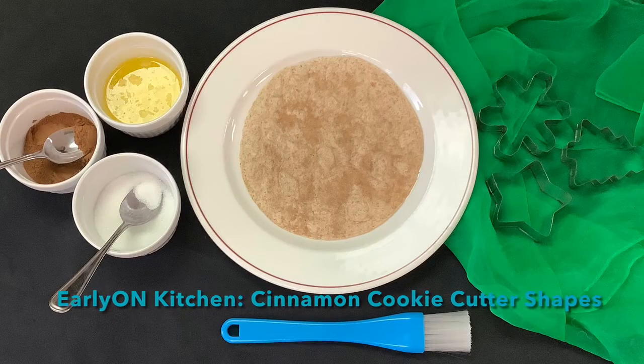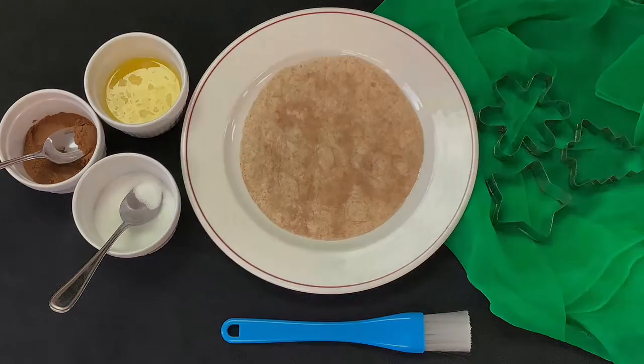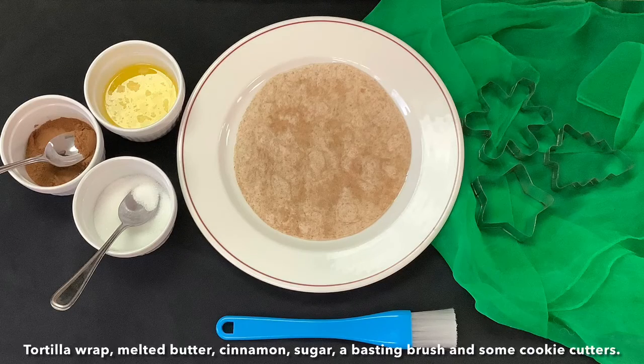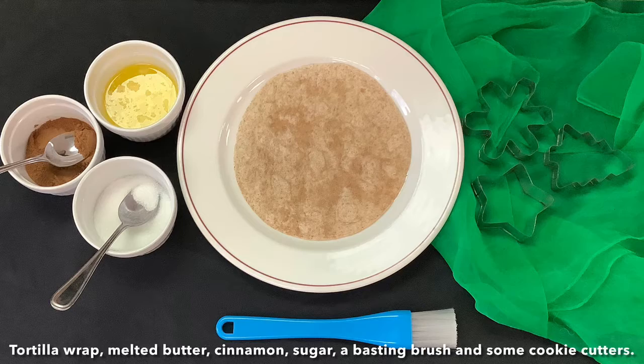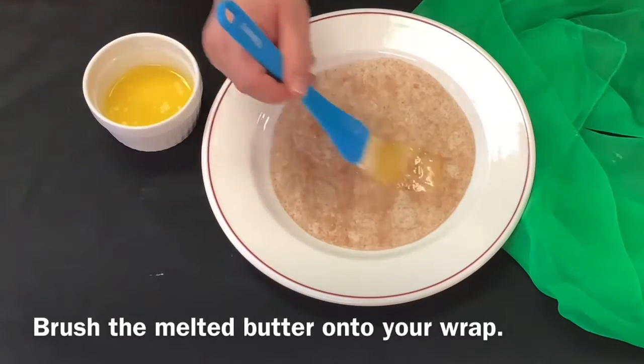EarlyON Kitchen: Cinnamon Cookie Cutter Shapes. You will need a tortilla wrap, melted butter, cinnamon sugar, a basting brush, and some cookie cutters. Brush the melted butter onto your wrap.